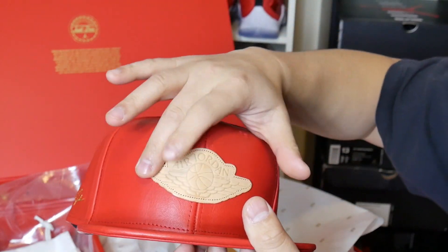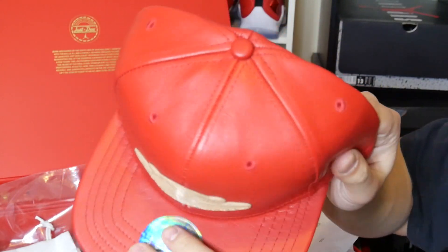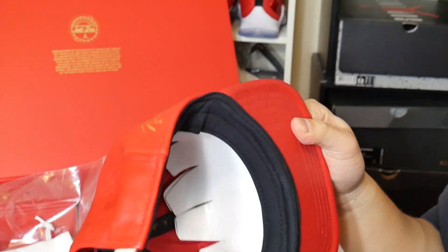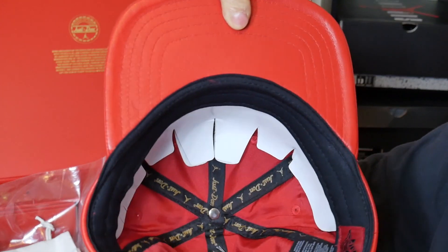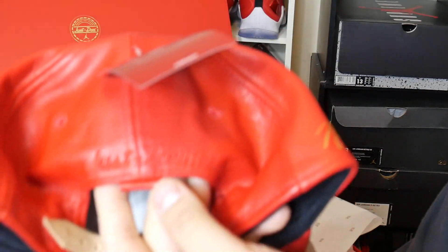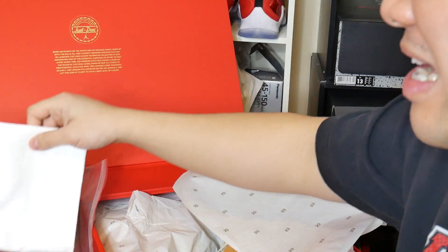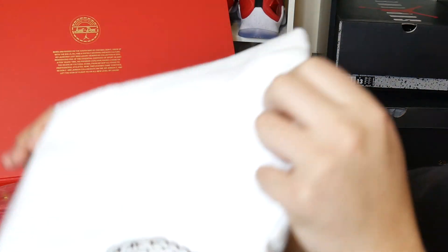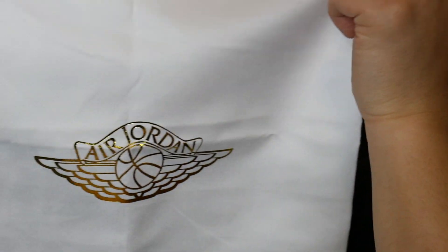The cap has the Wings logo on the front with a nice beach tan and an Air Jordan sticker. Inside the cap is nice green leather, and Just Don tags all over the cap itself, including in the back — really nice quality. I probably won't wear this hat because it's just too nice. You also have the shoe bag with the Wings logo on it, and it says Air Jordan with the Wings logo.